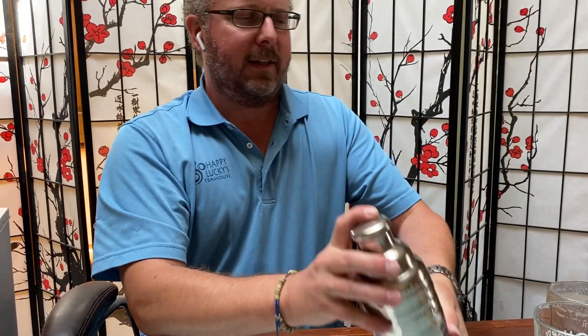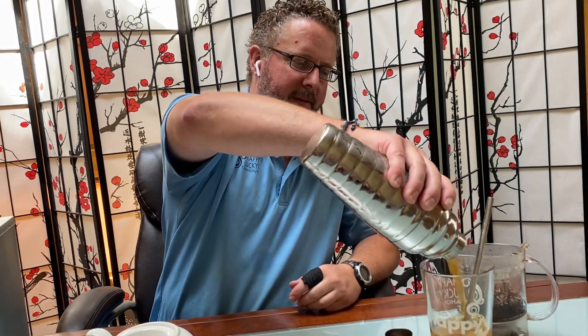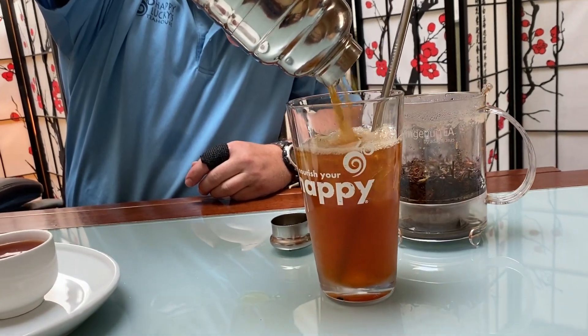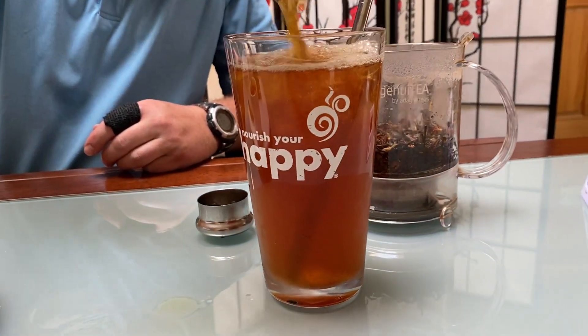Let's finish this up here. Give it a little shake shake shake. I have my glass here with just a little ice in it. You can see that beautiful amber, beautiful tea color.